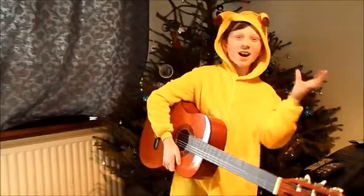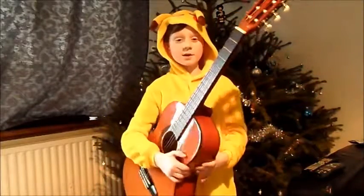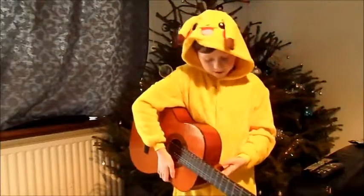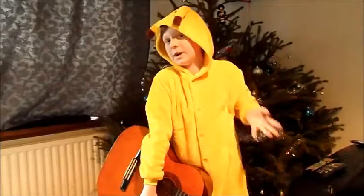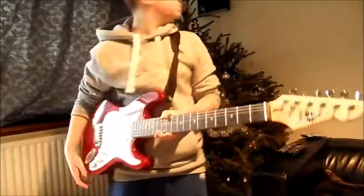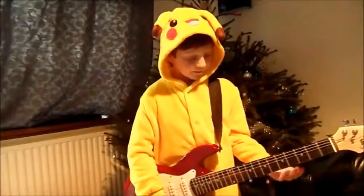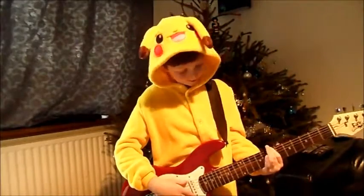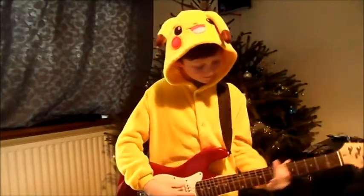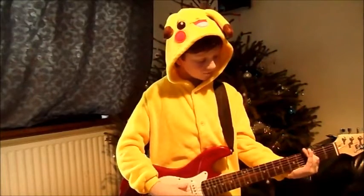Hey guys, I just wanted to interrupt this little bit in the video to play a bit of guitar for you guys. Obviously, there's my dog there. I'm just gonna play... If I'm an electric type, as you can see, obviously, we are Pikachu. No, that's better. Don't know what happened there. Let's play a bit. Hope that doesn't get copyrighted.